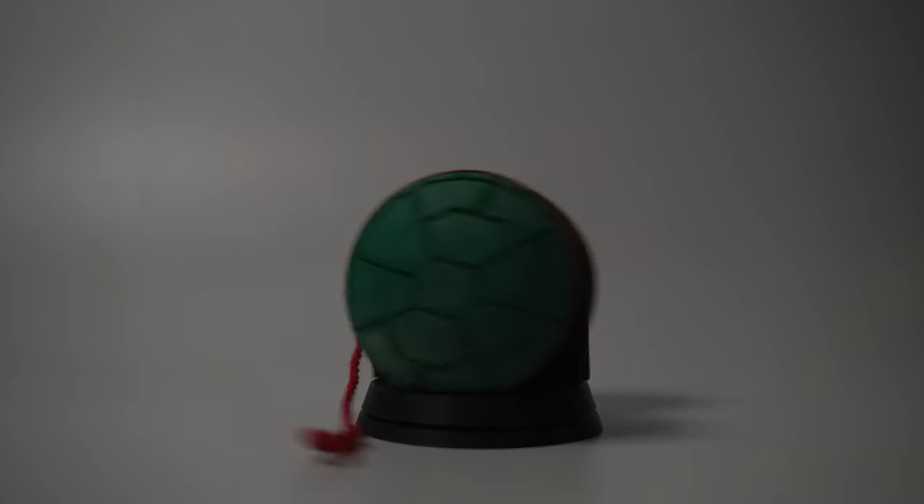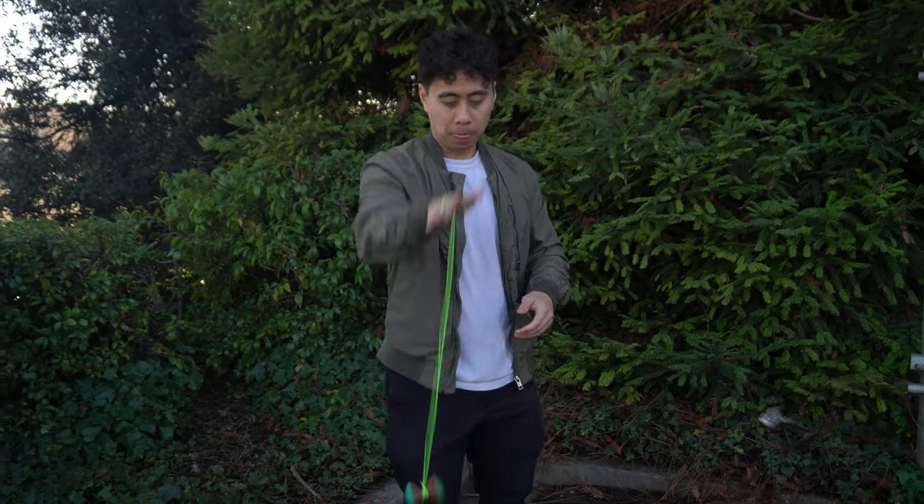So now it's done, and this is Raphael. All right, let's go test out the yo-yo.